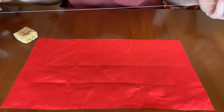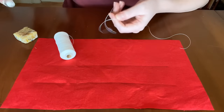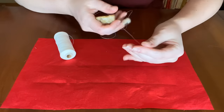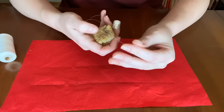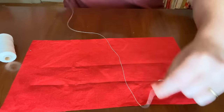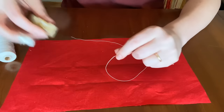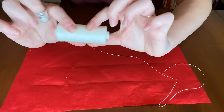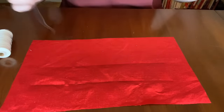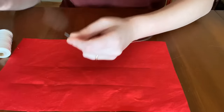To begin, spool off an amount of thread about as long as your arm. People often wonder how long to cut their thread — arm's length is the answer. If you're using linen, coat it with wax: pinch the linen on your wax and pull it through with your non-dominant hand, wax going toward you and thread going away. Do that about three to five times to fully coat it, because linen is fuzzy and we want a nice coating so that when it goes through the fabric it won't fray.